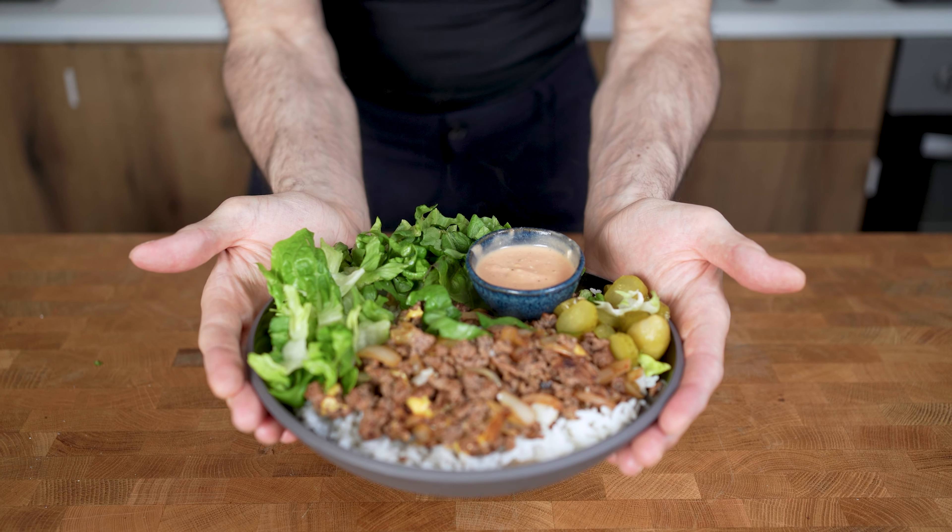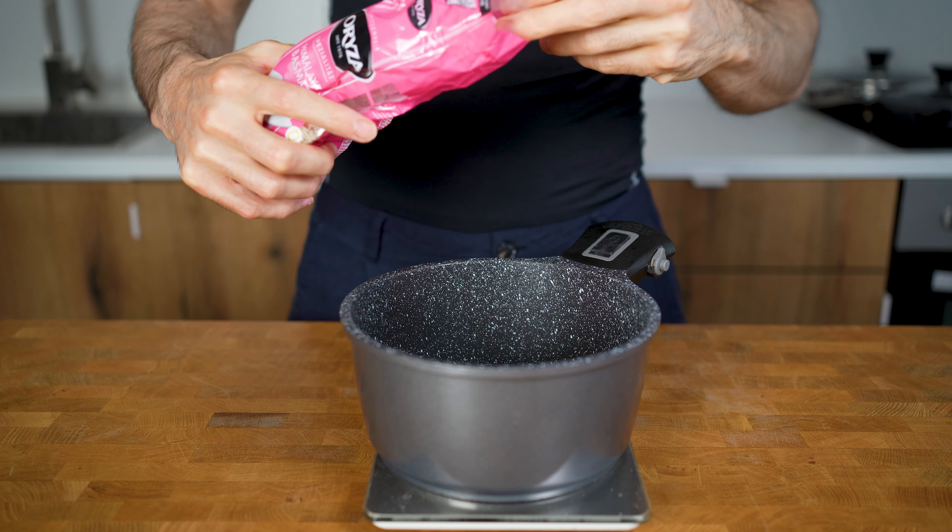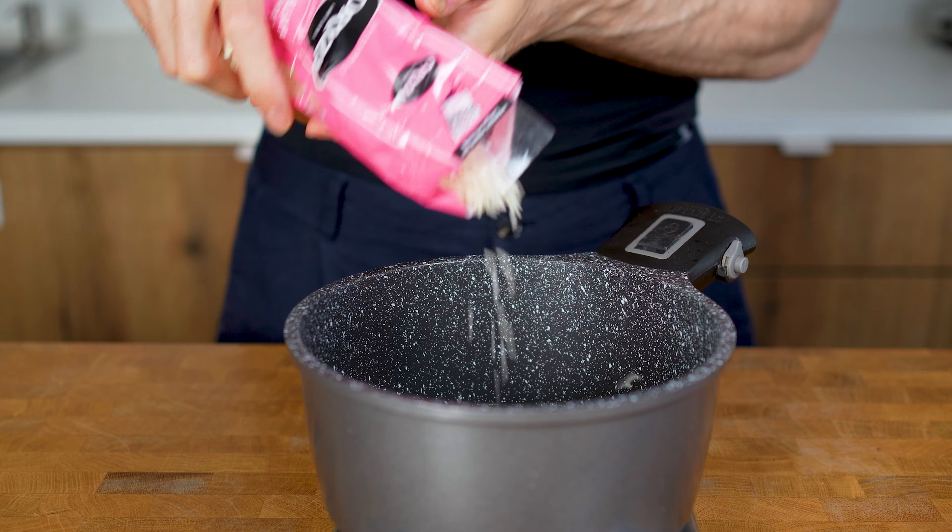This 500 calorie cheeseburger bowl is a nice alternative to a regular burger and is super easy to make. Instead of using a bun, I will start with cooking rice. I will start with this step because the rest of the recipe needs only a couple of minutes.